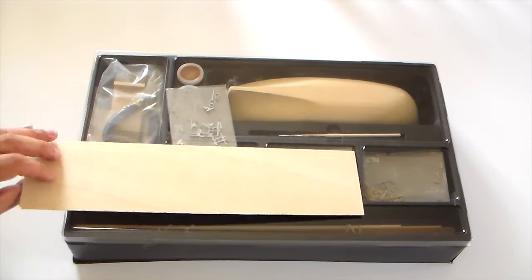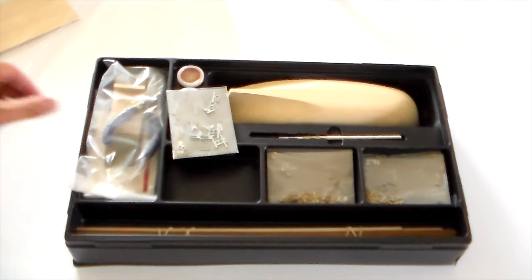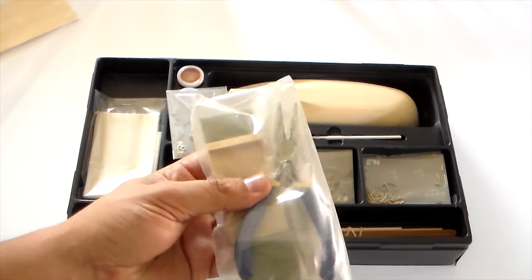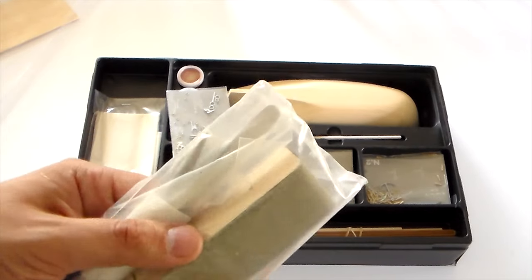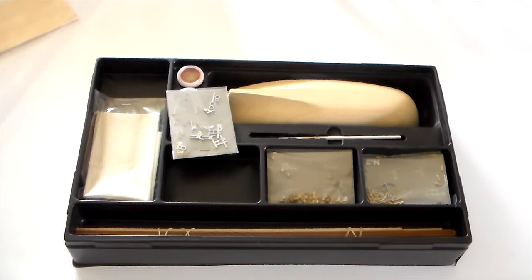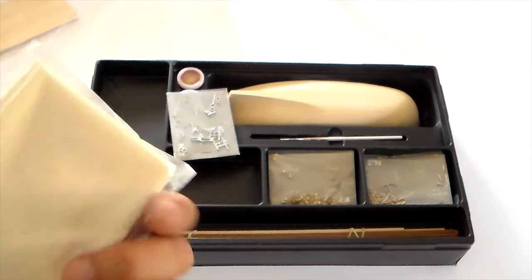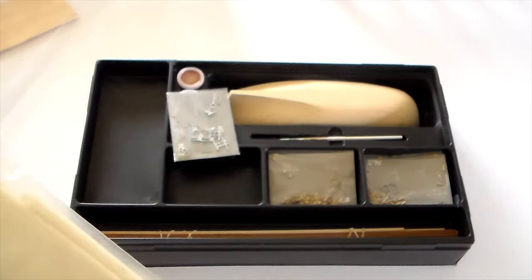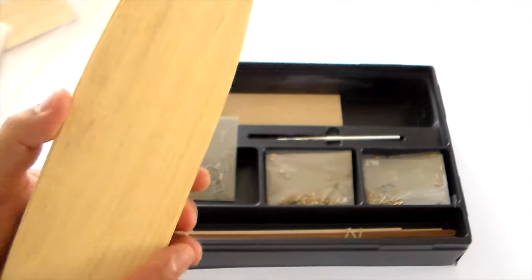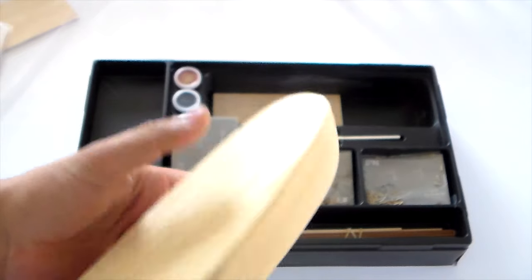Now we have the actual pieces of the boat. With the tools — well, it's a nice touch. This applicator is very cool — simple but very cool. The sails — the cloth, and linen. Wow. The hull — it's a pre-cut, pre-shaped, pre-molded hull, which is good.